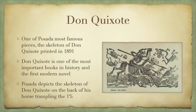The art piece I'm going to talk about more specifically is the Don Quixote. It's one of Posada's most famous pieces, and it depicts a skeleton of Don Quixote, which was printed in a newspaper in 1891. Don Quixote is one of the most important books in history and is known as the first modern novel — a story about how even when you're down, you can always come back up. In this specific engraving, Posada depicts the skeleton of Don Quixote on the back of his horse trampling the 1%.